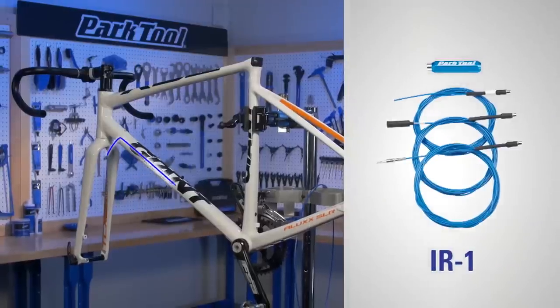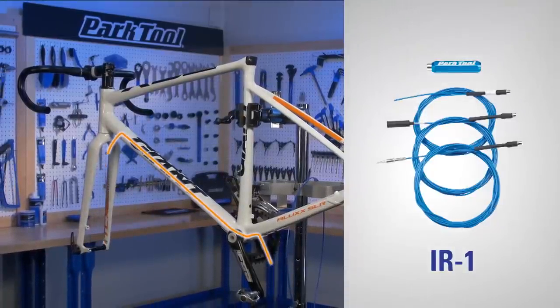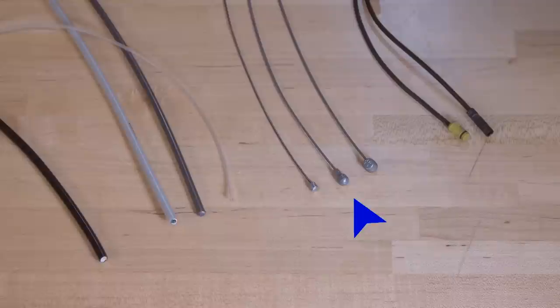This kit speeds the internal frame routing on carbon fiber, titanium and aluminum bikes. The IR-1 will help route hydraulic brake line, shift housing, brake housing and liner, shift and brake cables and electronic wires.